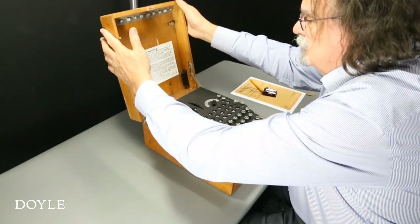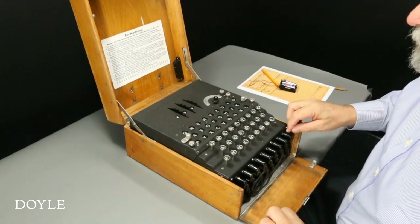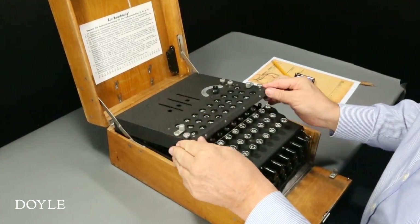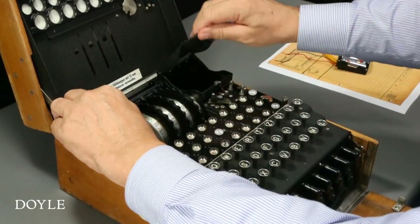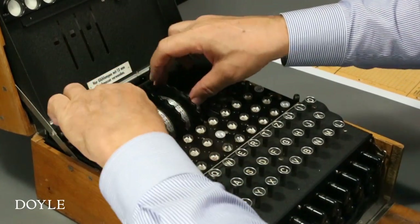This Enigma One machine, manufactured in the early 1940s for the German Wehrmacht, comes in its original oak case. When I unscrew the locking bolts and lift the hinged lid, the battery compartment is visible on the right. The stator, the three rotors and the reflector, lettered with a B in red, are visible.